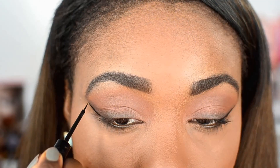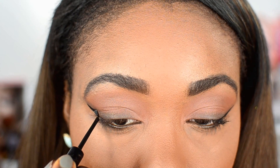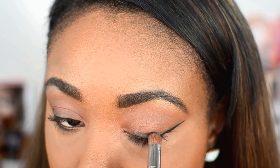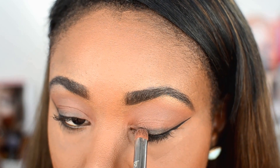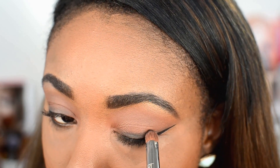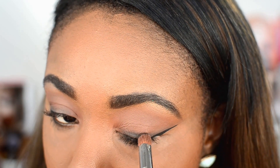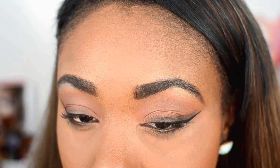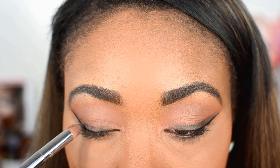You can go ahead and make your wing a little bit more larger if you'd like - it's all up to you. Then I just went back in with a little bit more of that Corrupt eyeshadow from Makeup Geek and ran it along where I applied that black eyeshadow, just to really smoke out this look and add that sultry vibe to it.